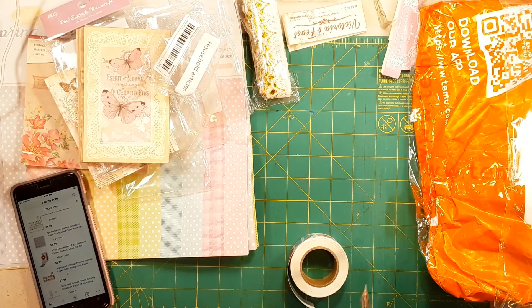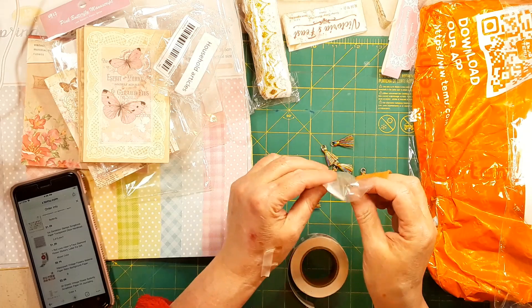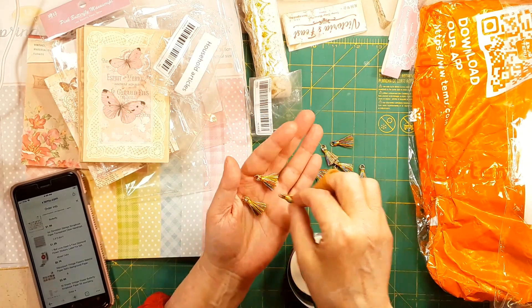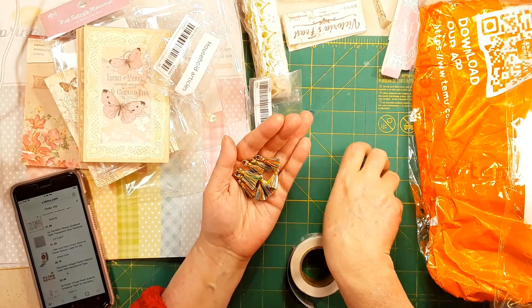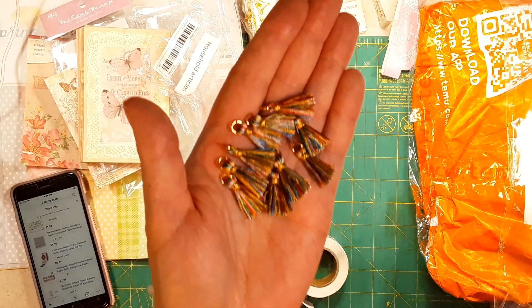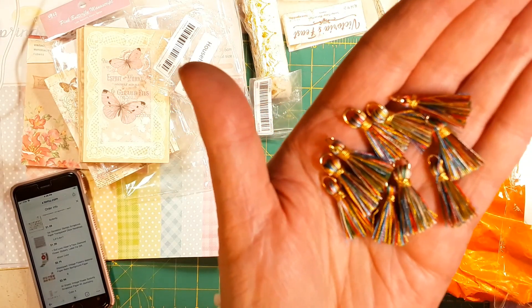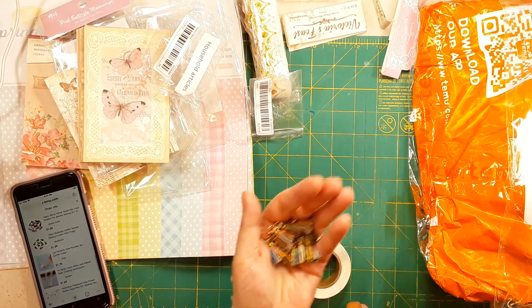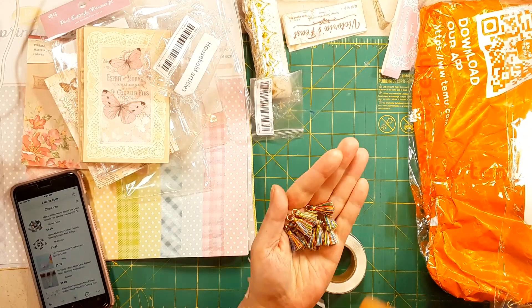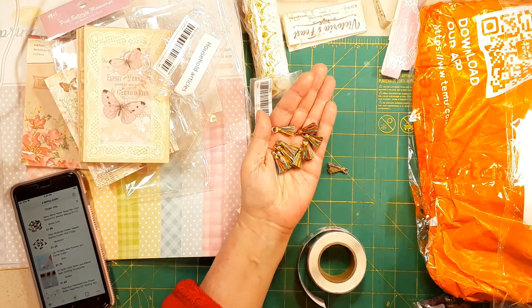I got these and I couldn't pick a color so I got the multicolor — oh my gosh, they look like a little rainbow tassel! They're so cute. You just put these on a paper clip. Look at that — look how cute! Is that not everything? These were $1.29, but you could get bigger packs — like 30 for around 89 cents — on the site. If you get more, the price is knocked down.